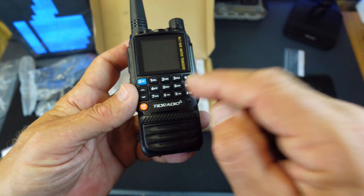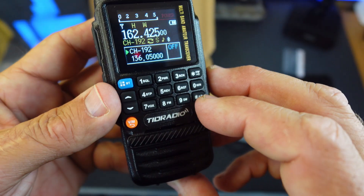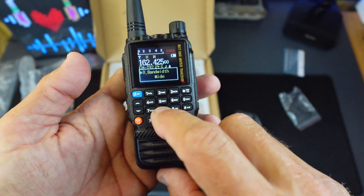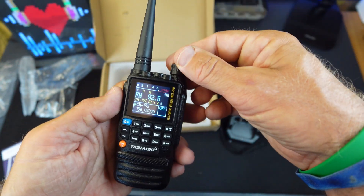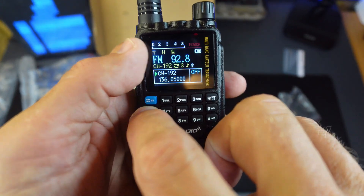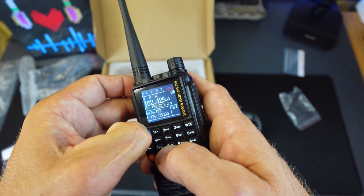One feature this thing has is an FM radio built in. To access it, everything is done through this blue button. You press the blue button, and to get to FM radio you hold down the eight — whoa, that's loud! You can see right there you can go through the different FM radio stations. Pretty cool that it does that.